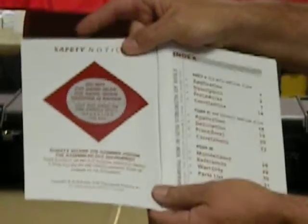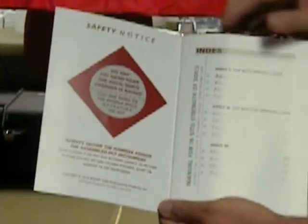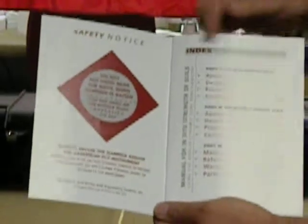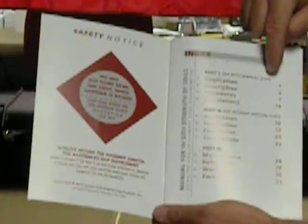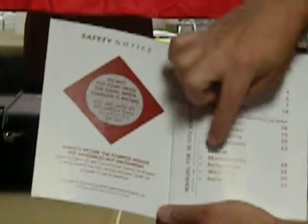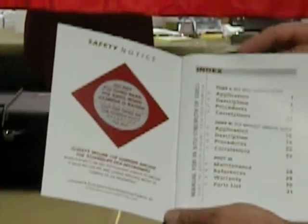On the inside cover is the safety notices. It talks about the pinch points, and we'll go into more detail in the safety video with those later, and also the rolling hazard on flat surfaces. The other side is your index, which shows part one with the DCP with vertical scale, part two, DCP without vertical scale, and part three that covers the other items that we mentioned earlier in this video.